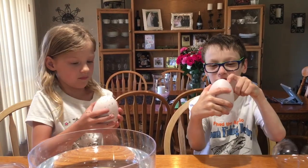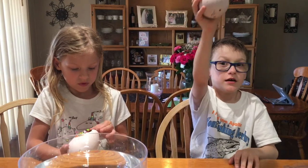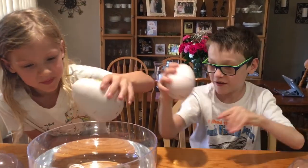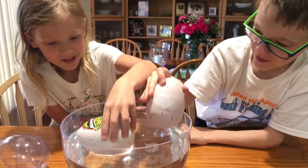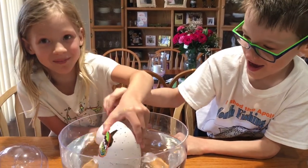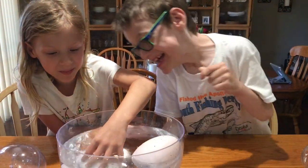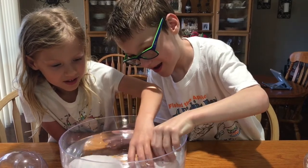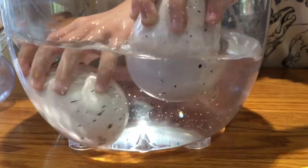It looks like a dinosaur egg. You have to leave these eggs in the water for 12 to 24 hours. Put them in. Mine's probably going to sink because I have a crack in mine. Mine's bubbling because I have a giant crack. Push it down, kind of just push it down.